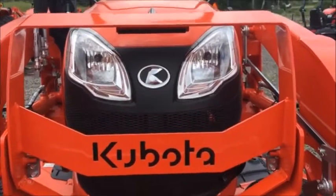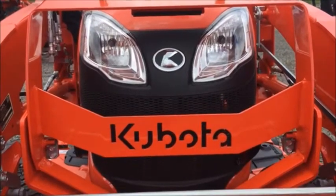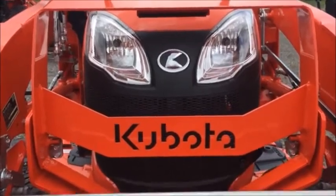Welcome back to The Clueless Dad. Today we're going to go over some Kubota tractors, trying to give you an idea of what to look for when you go to a dealer — if you don't know what tractor you need or how to read the numbers, that kind of thing.